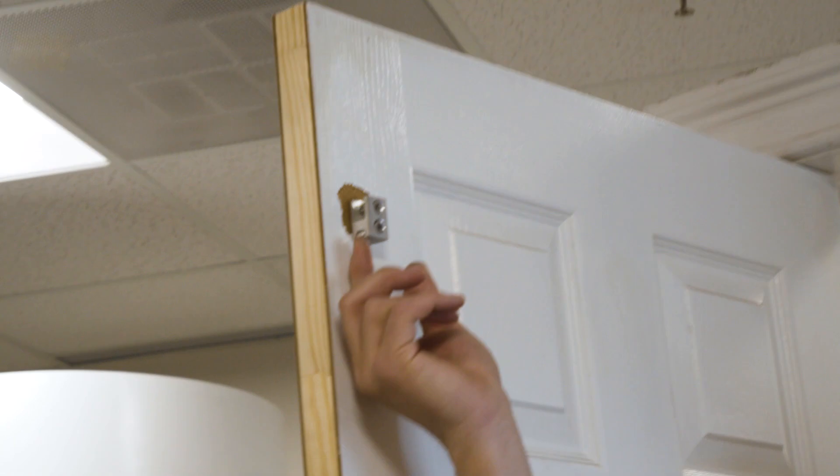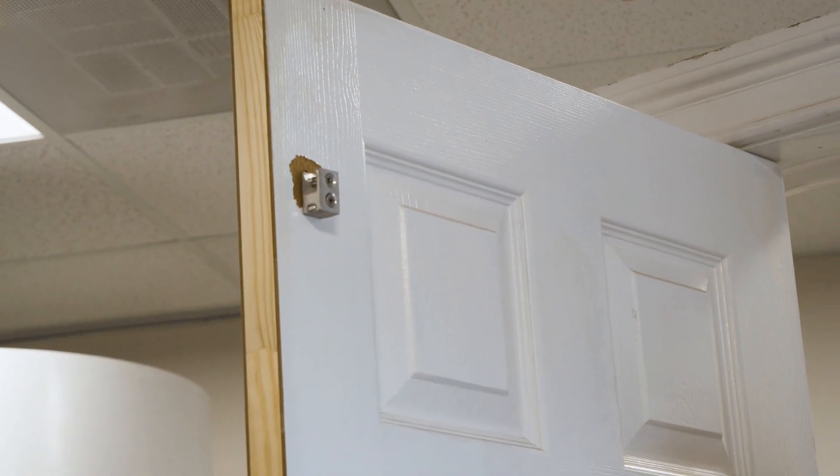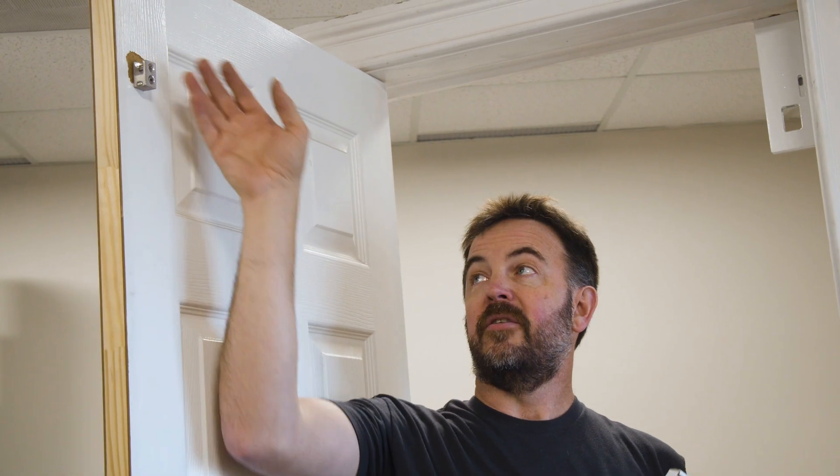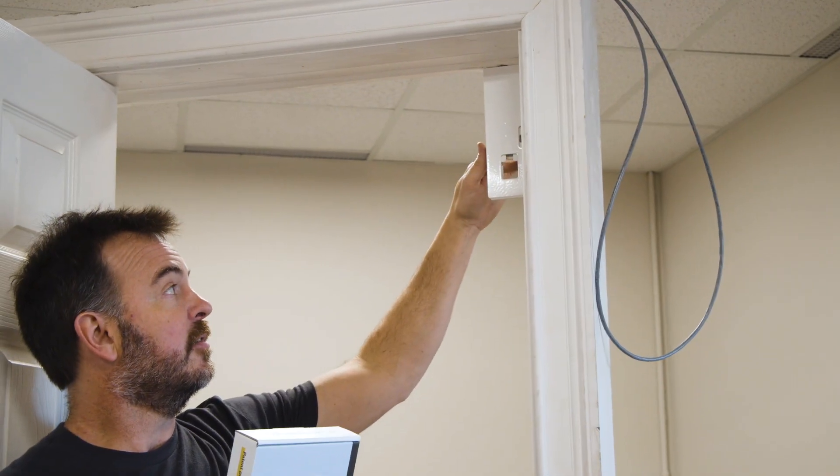On the door is the keeper. This is permanently attached to the door, and when the door is shut, the interlock will latch right onto there — just like that — securing the door.